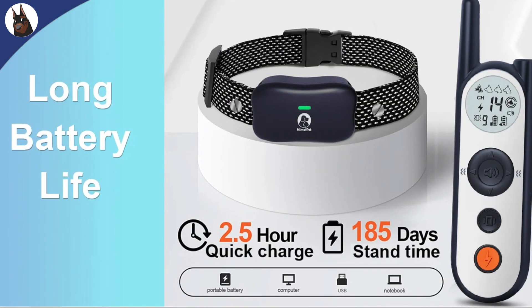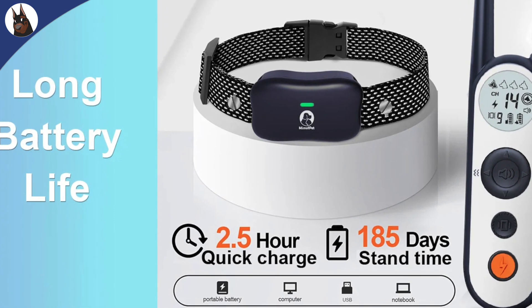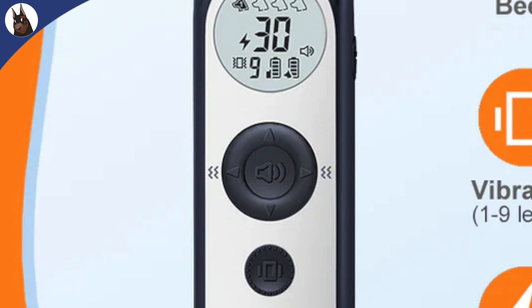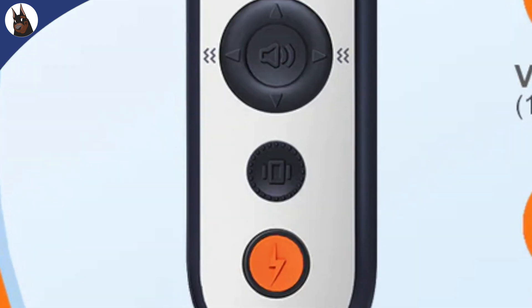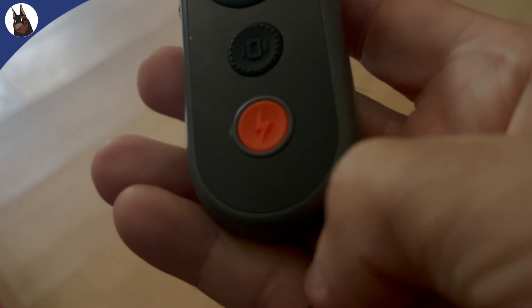I've been using it for the last three weeks, only charged it once, and battery levels are still at maximum capacity — even using the built-in LED flashlight every day. The front buttons have different sizes, textures, and colors. The beep function is activated by a bigger button, also used to change vibration and stimulation intensities using both button sides, up and down. The middle button is smaller and used for the vibration option, and the bottom one is the same size as the vibration button but is red and used for the stimulation feature.